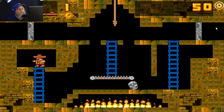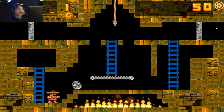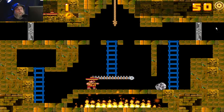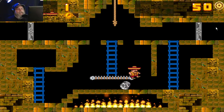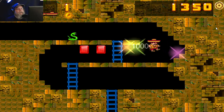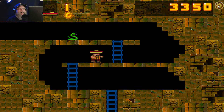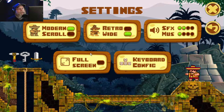Here you go — I just get that retro feeling. I don't know, it just doesn't feel right — it feels like a flash game. So let's go back to retro mode.